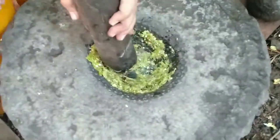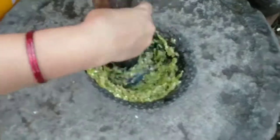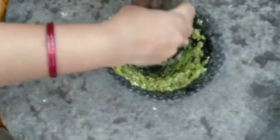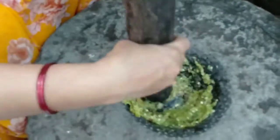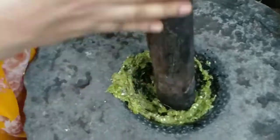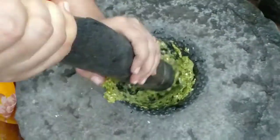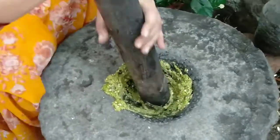We're going to cook it like this. I will make this round shape.